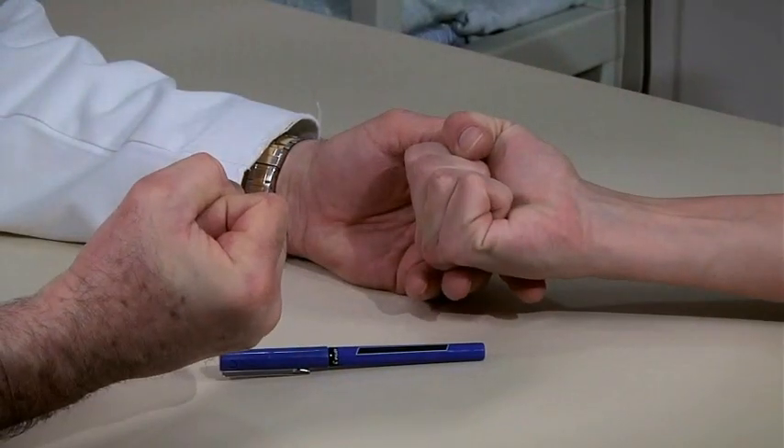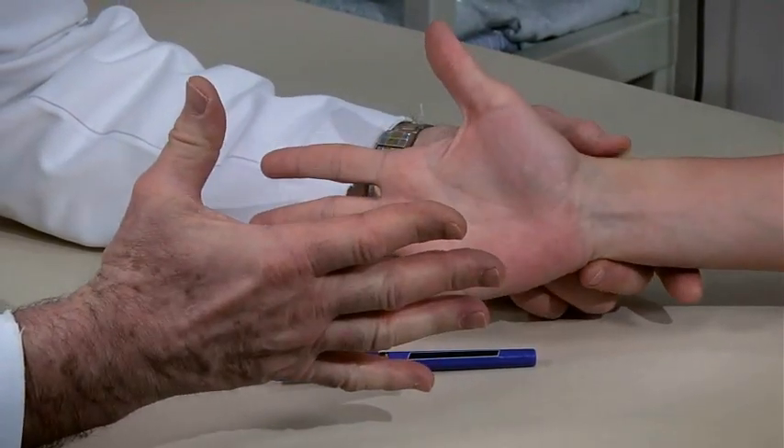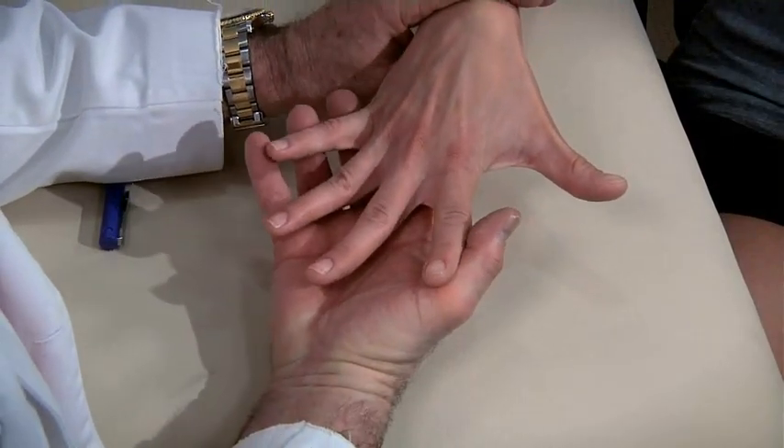Test range of motion of the entire hand by having the patient clench her fist and then open her hand fully, and then spread her fingers as wide as possible, and then resist attempts to squeeze them together.